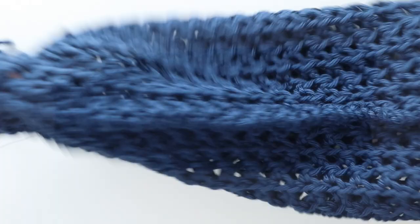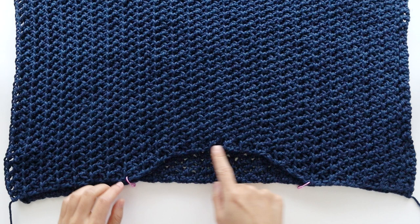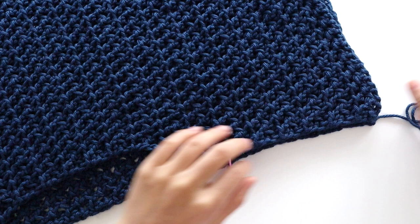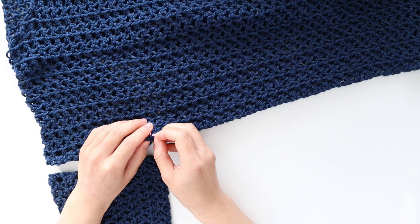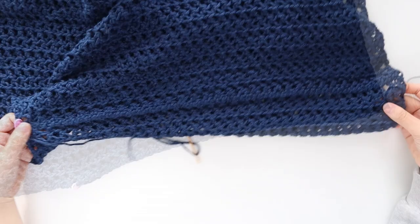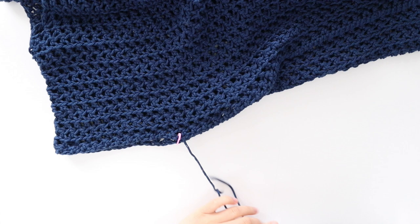We're now going to sew the cover-up together. Place the front panel on top of the back panel and sew the tops of the shoulder seams — I'm using stitch markers to hold the panels together. Whip stitch the shoulders together. Line the sleeves up with the shoulder seams and place a stitch marker at the base of the sleeve. Whip stitch up the sides of the sweater until the stitch marker. Whip stitch the sleeves to the body. Weave in all of your ends and you're finished your crochet beach cover-up!